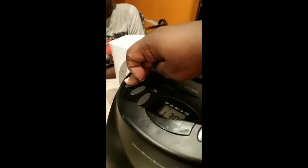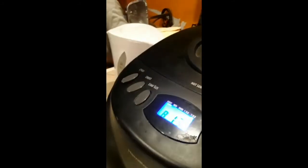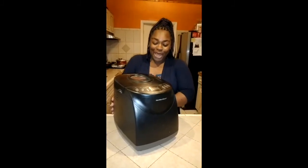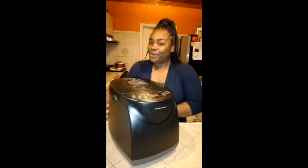As we prepare our flour for our pizza dough, we're going to close the lid, pick our cycle, and then press start. We'll see you in an hour — and they enjoyed it! This is my favorite appliance in my kitchen: my Hamilton Beach bread maker.